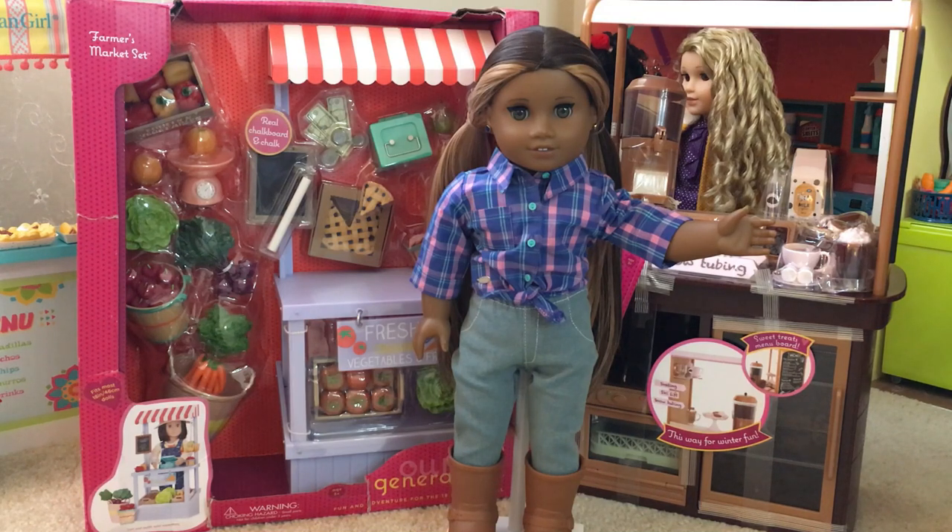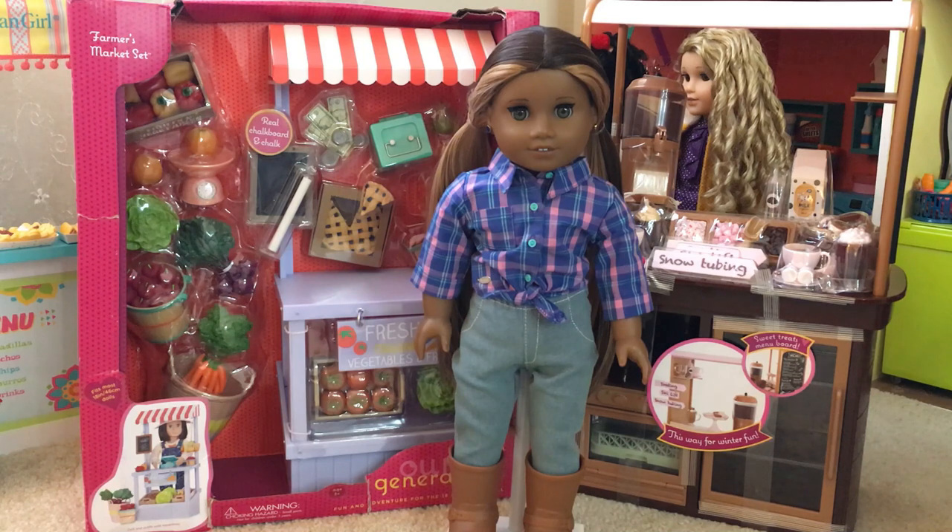I had my eye on the hot chocolate stand for quite a while, but after American Girl came out with their coffee shop it made me really want to get this set because I felt like it could be repurposed to be almost a little coffee stand, and I really liked all the accessories that it comes with, especially the hot cocoa maker.